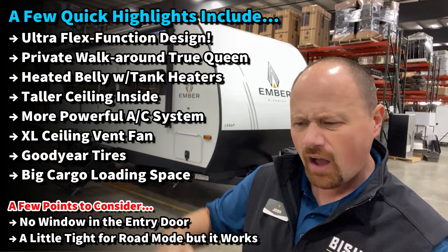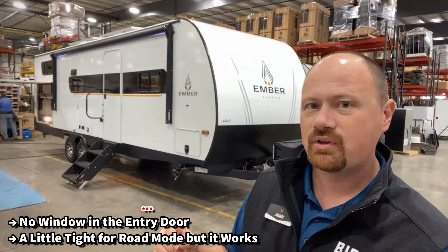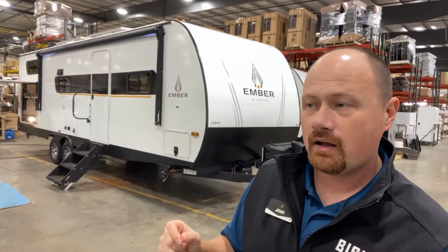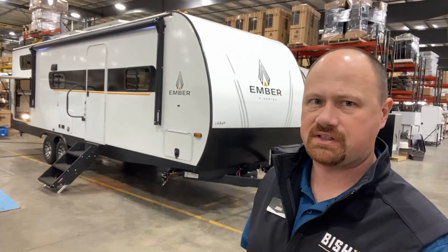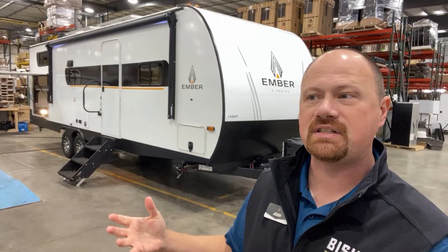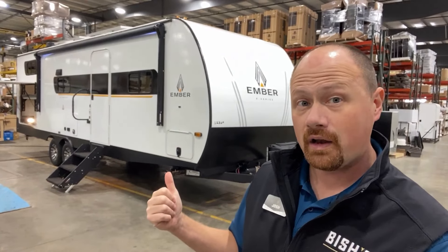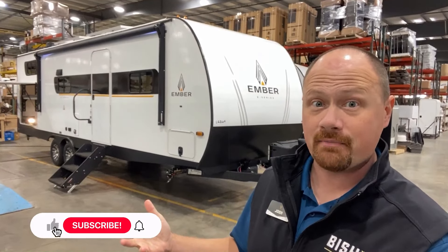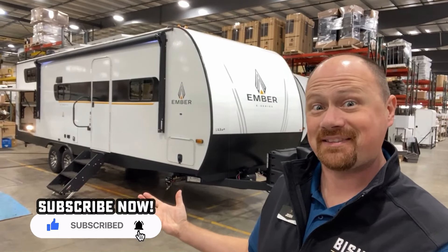They gave it an 18,000 BTU variable speed air conditioner — that's the kind of stuff Brinkley's doing, and you're getting it on an Essentials Series Ember. Even a basic Ember still has things like a True Queen bed, Goodyear tires, heated belly, and holding tank heaters. This one is their first super slide — potentially a bunk model, but it doesn't have to be.